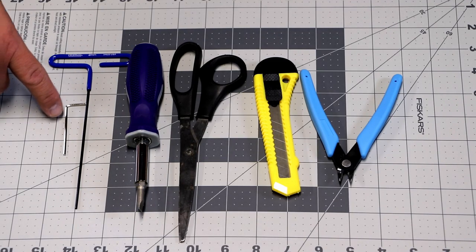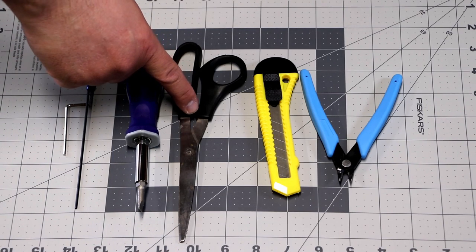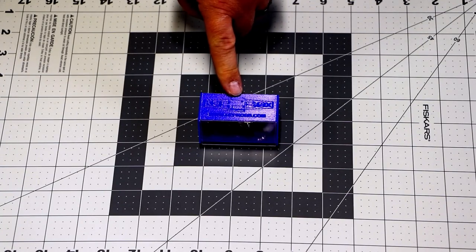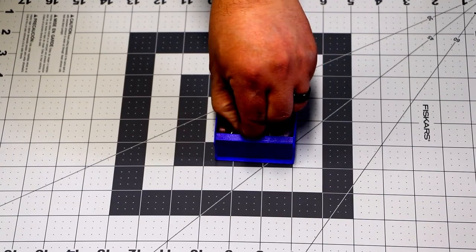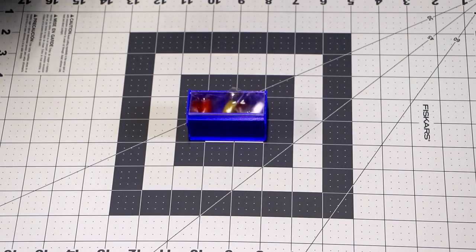To get started, you're going to need a two millimeter Allen wrench, a screwdriver, a scissors, a razor or hobby knife — whatever you've got — and flush cutters. Now grab your RepSaver box that came, flip it over towards you, pull out your favorite color — we'll go with green. Once you've got your favorite one out, go ahead and eat it and get ready for a great build.